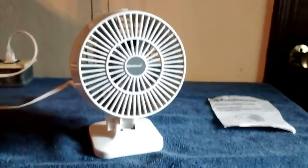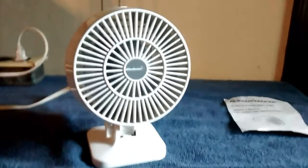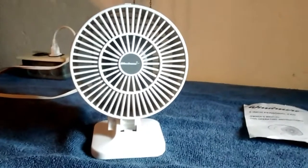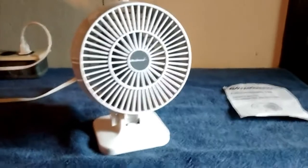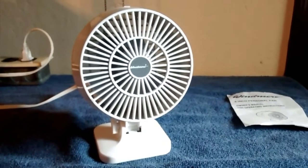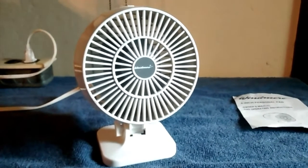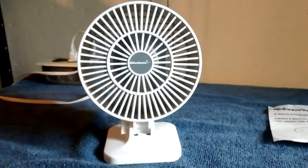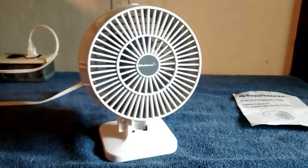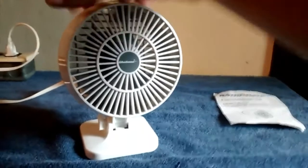So yeah, here's high. And low. Back to high. And OFF spells off.